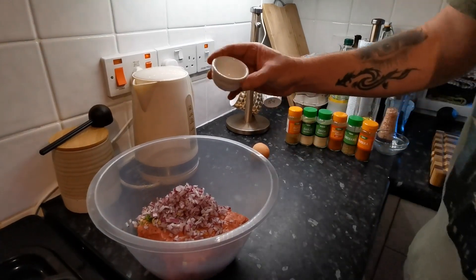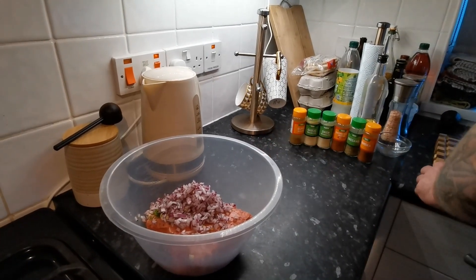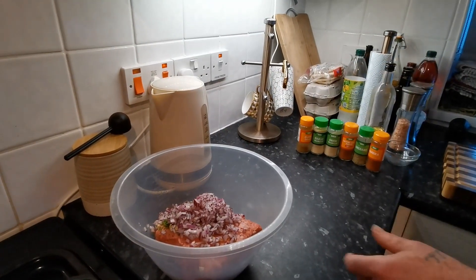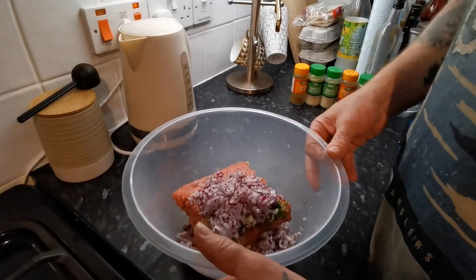I've also got the juice from half a lime and just to help bind it, one egg. Now you all know the famous saying — don't be a tart, get your hands in there and get it mixed.